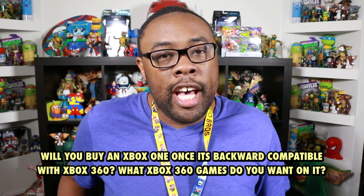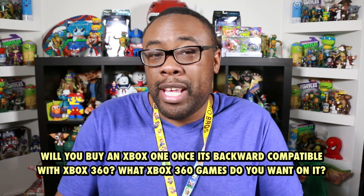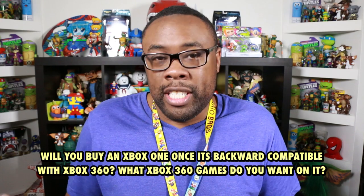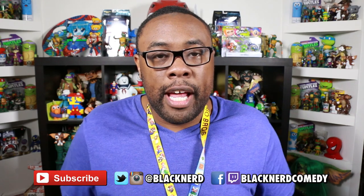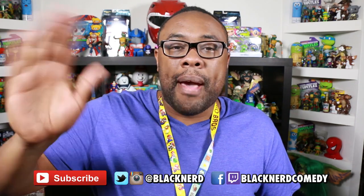That being said, I look forward to seeing which games from Xbox 360 make their way to Xbox One. Let me know in the comments what games you hope get added to this service and what you think of the service in general. Is this going to make you buy an Xbox One, or is it too little too late for you? Make sure you subscribe to Black Nerd Comedy and keep tuning in for more E3 videos. I'm outie 5000.